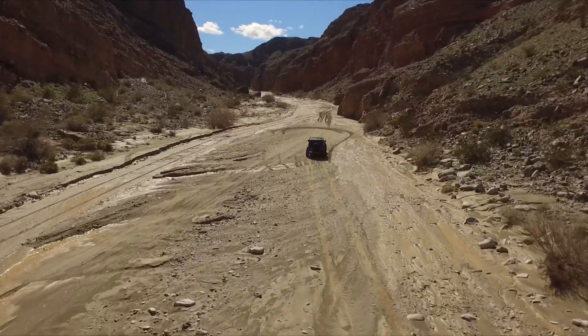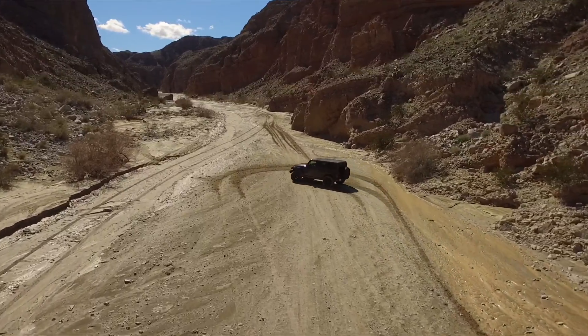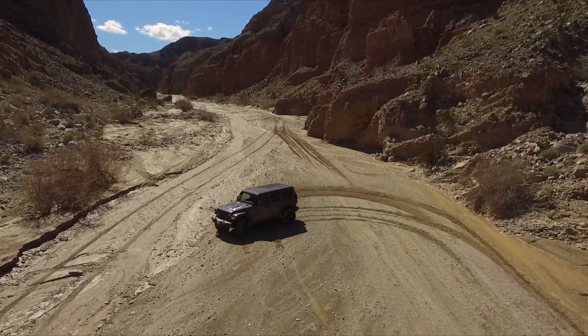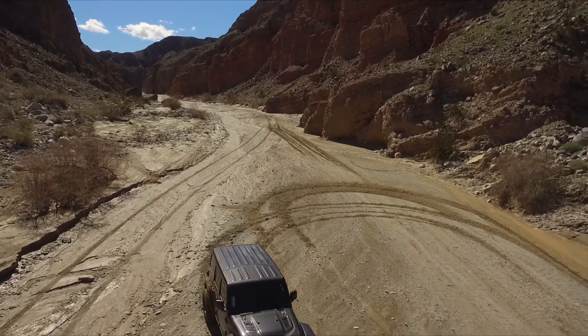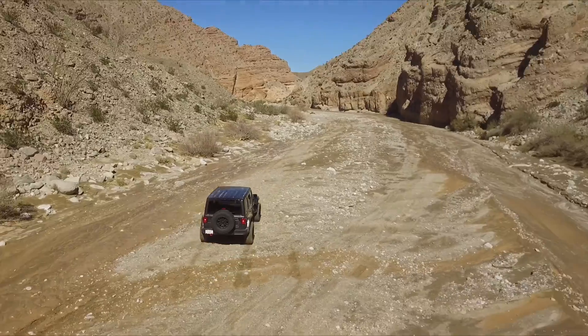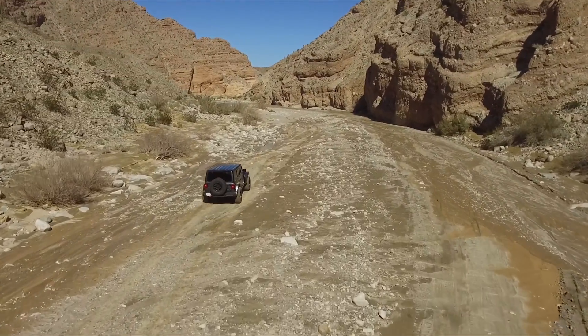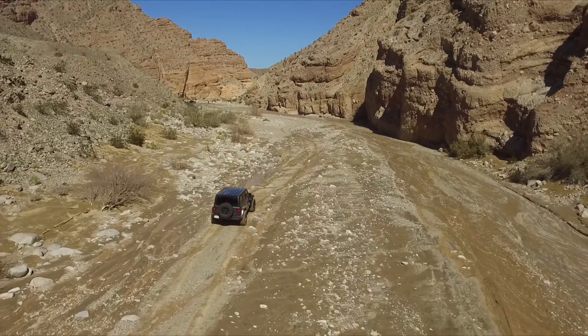Here we are going towards the sun and you don't see any prop flicker. Then if we pull a U-turn and go the other way, you can see there was no prop flicker during that whole turn. So this thing has fixed it.